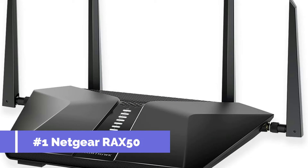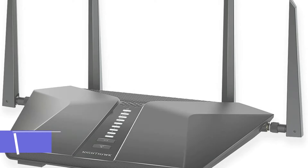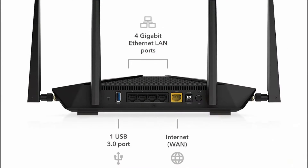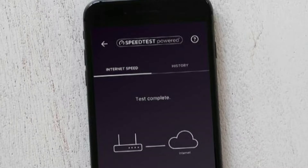On number one, we have the Netgear RAX50 Wi-Fi 6 Router. If you're looking for a high-performance router that's optimized for fiber optic internet, the Netgear RAX50 Wi-Fi 6 Router is an excellent choice. This router offers top-of-the-line speeds and features that make it ideal for demanding applications such as streaming, gaming, and large file transfers.